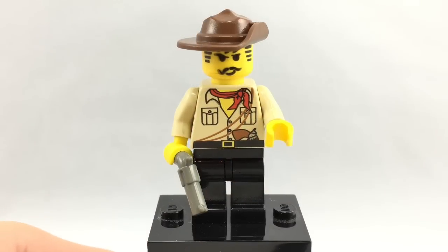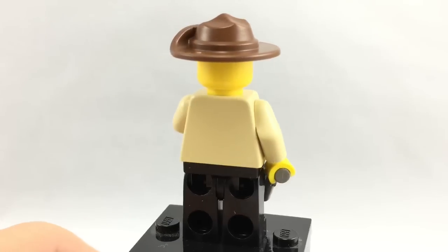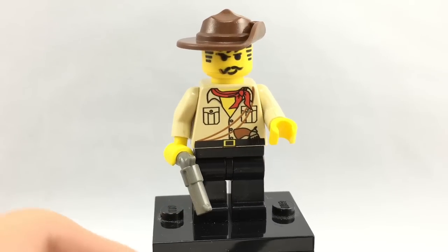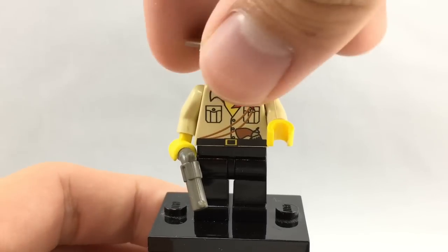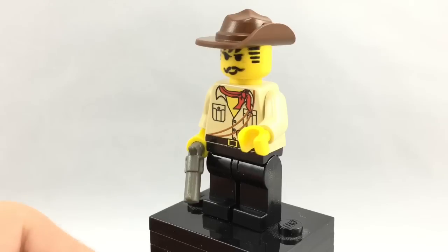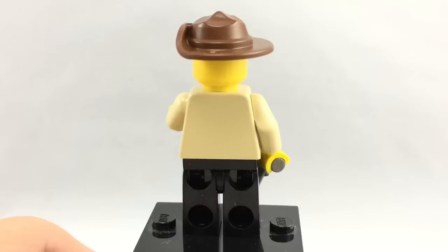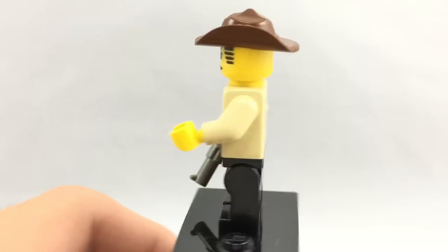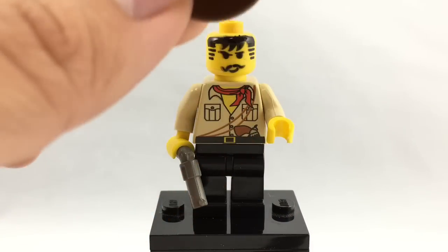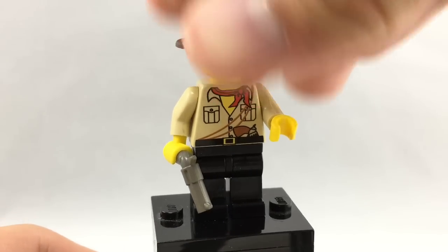Here's a Johnny Thunder minifigure. This is based on his Egypt and Dino Island appearance — Dino Island was around 2000 and the Egypt one was around 1998-99. I just love this classic minifigure; it's so nostalgic for me. We saw him updated with pupils in the Orient Expedition line in 2003, and the LEGO Movie gave a super updated version in 2014. He has a little pistol, old-style hat, and everything. The hat mold even has a little hole. The printing goes all the way up to the top of the minifigure.